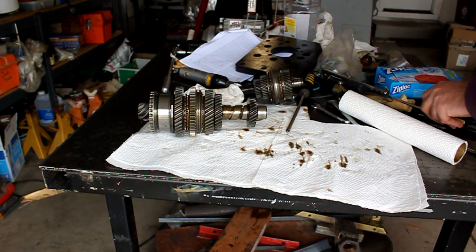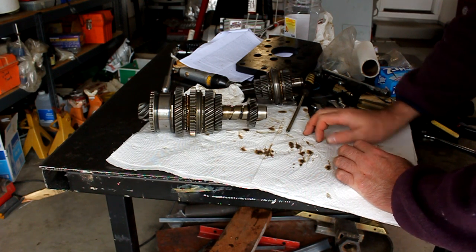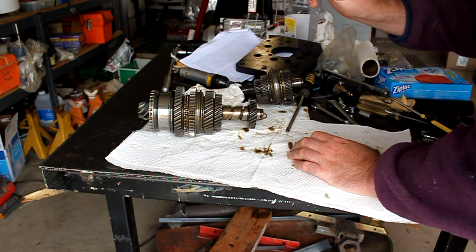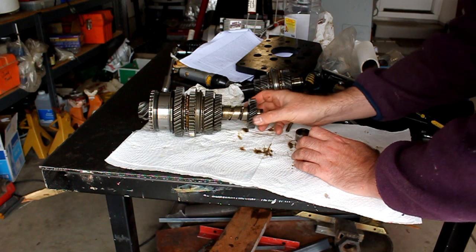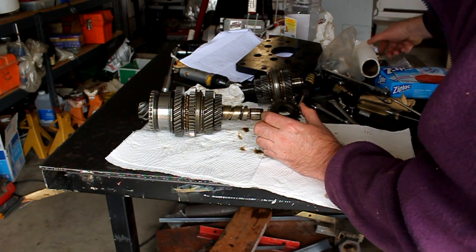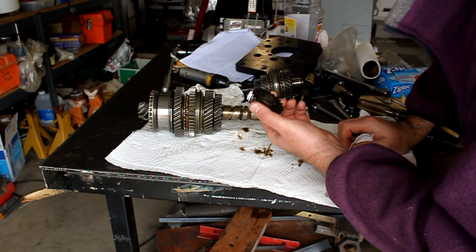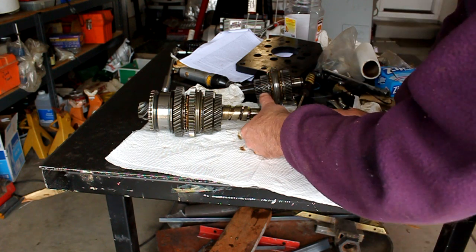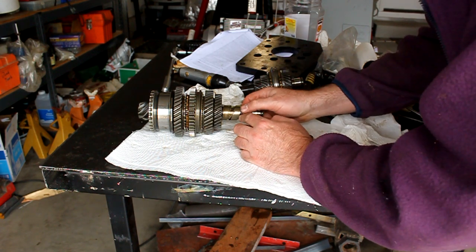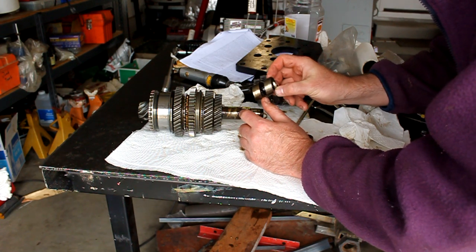Now we're going to start disassembling the pinion shaft. The first thing on here is a race — this race here goes inside the little needle bearing in the housing. I'm going to try to keep track of which side goes where as we take them apart. This is fourth gear here — I can see there's some lettering on the inside. There's a little 'E' — remember that the little 'E' goes inside toward the other gears, and the side without the 'E' goes to the outside. Then there's a spiral round springy thing.